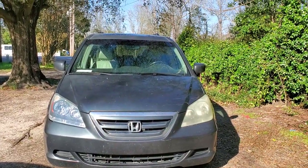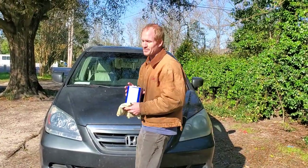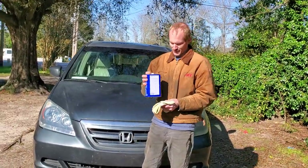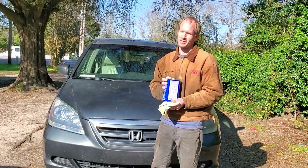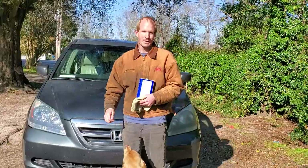Hope everybody enjoyed this video and finds it useful. I got this can for like six bucks at Walmart — way cheaper than a headlight restoration kit. All right everybody, have a great day.